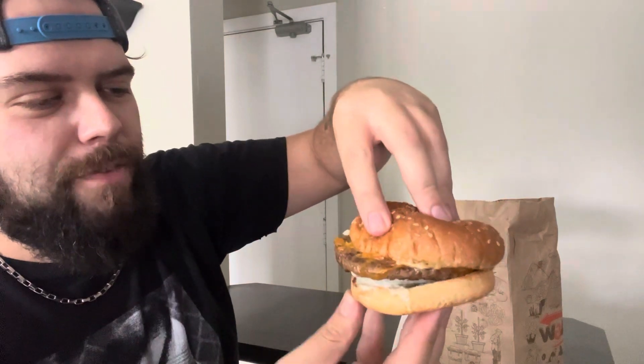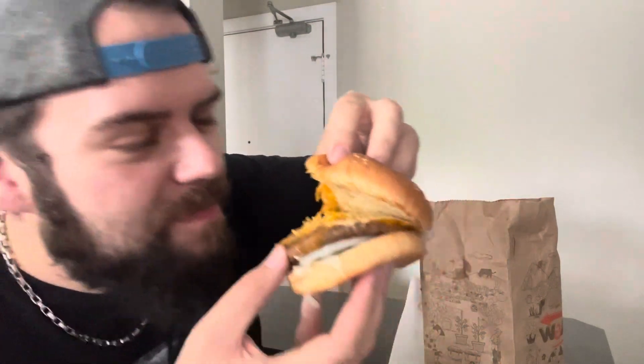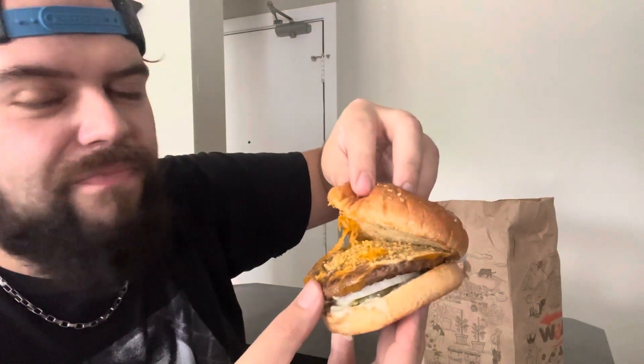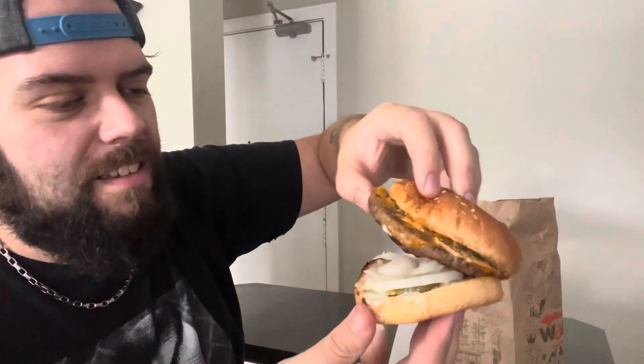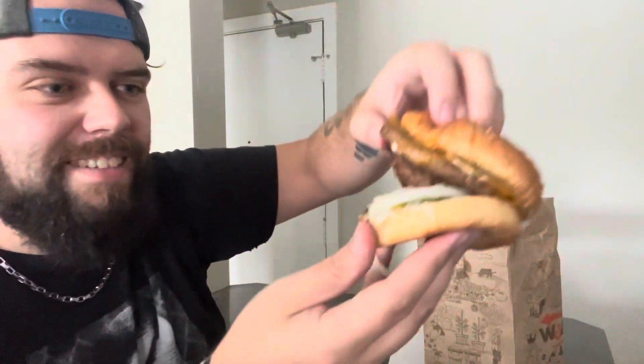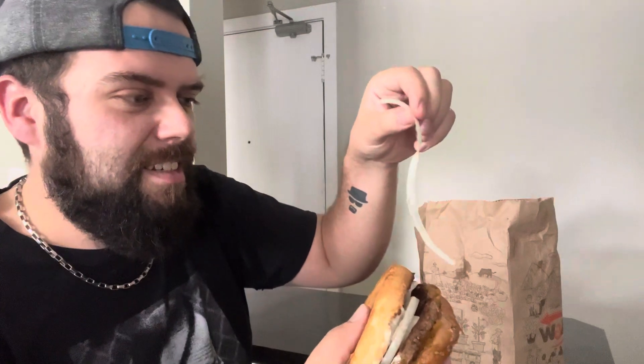Let's remove the bun and see what's going on in here. I don't really know what's going on in here, man. Smells a little like dill. On the bottom there's a big pile — look how many onions there are. You can kind of see some of the sauce on the bottom, that's their dill sauce. You can't judge a book by its cover, only by how it tastes.